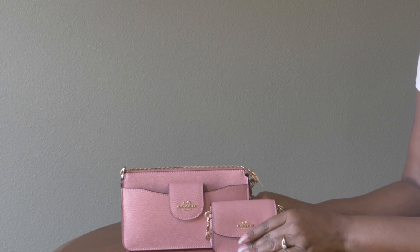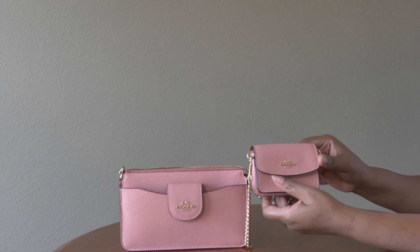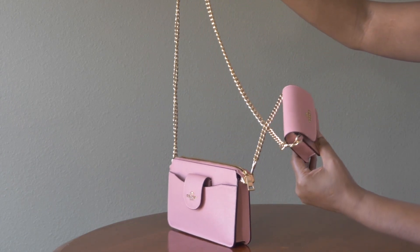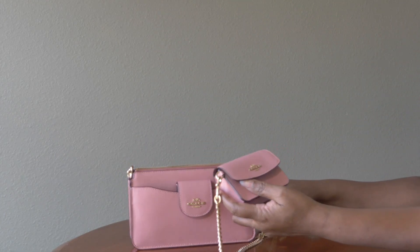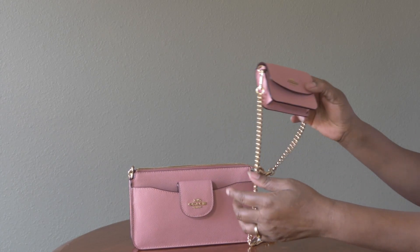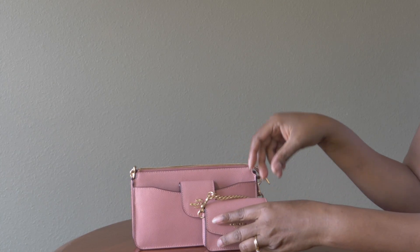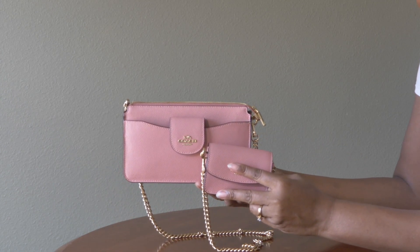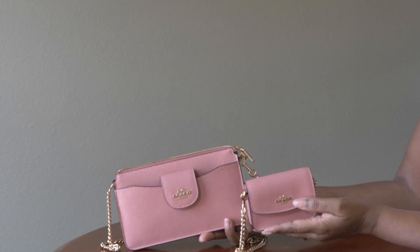I also noticed that the way they had this bag on the mannequin, they had this card case on her back — so the crossbody was on her side but then the card case was in the back. I found that quite interesting simply because for security reasons I don't know if I would want to walk around with my card case to my back versus somewhere I could see it. At any rate, I was also watching an Instagram video and I saw that Louis Vuitton has several ensembles like this with the crossbody bag and a smaller card case, so that intrigued me even more.